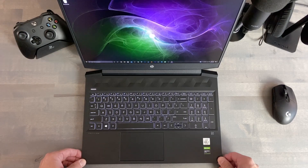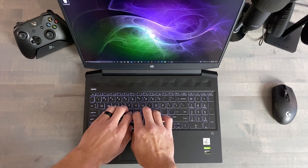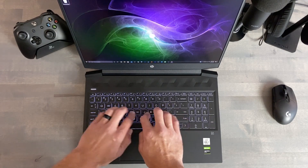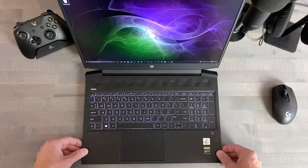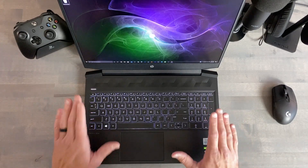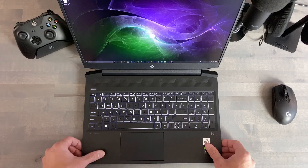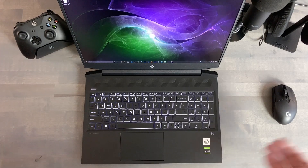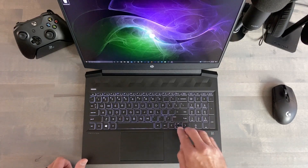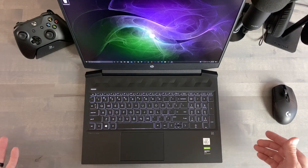For the most part, I am enjoying the keyboard. The travel distance is shallow, but the keys themselves are quiet. The white LED lighting is bright — island style, full size, enter keys on the right. The only thing that was a little weird were the arrow keys, top and bottom, squished together. It took me maybe two or three days to get used to that, but it really wasn't that big of a deal.